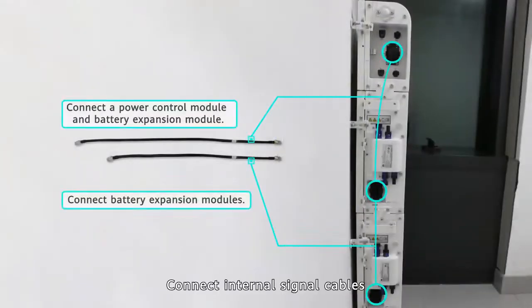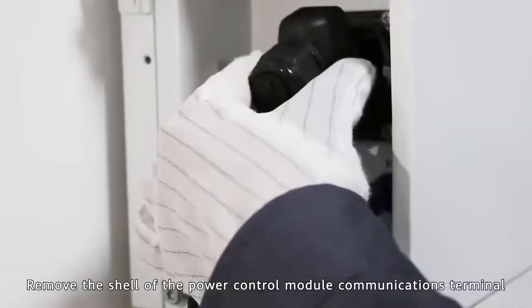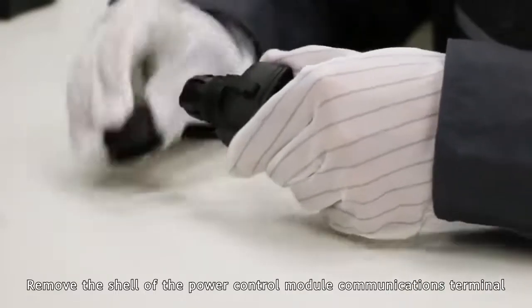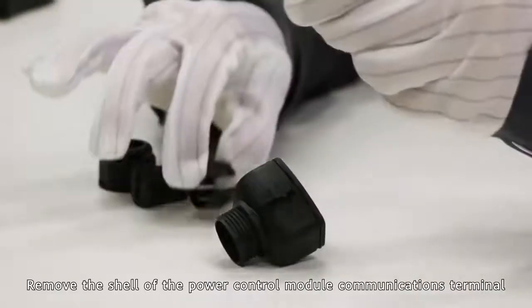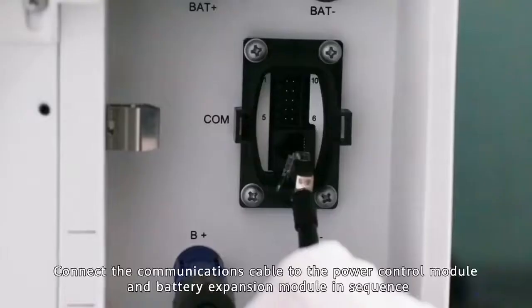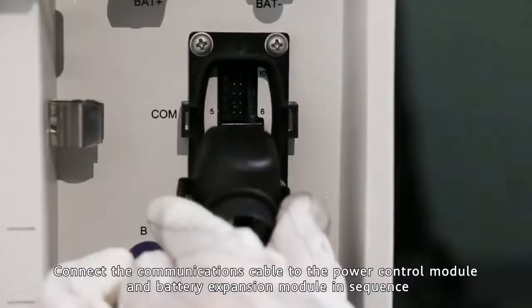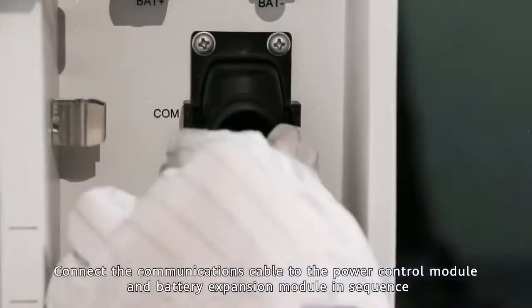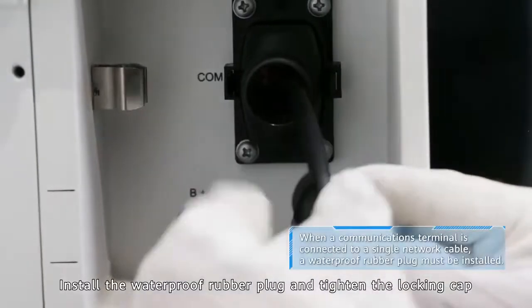Connect internal signal cables. Remove the shell of the power control module communications terminal. Connect the communications cable to the power control module and battery expansion module in sequence. Install the waterproof rubber plug and tighten the locking cap.